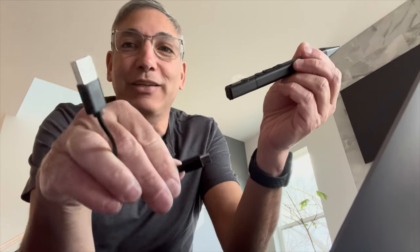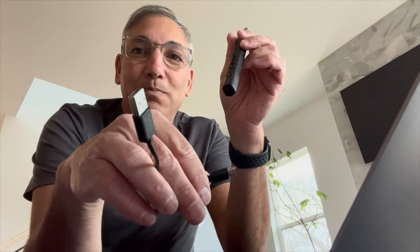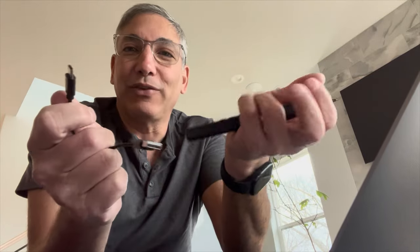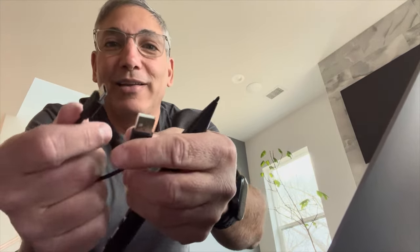It comes with a charging cable that charges via USB-C. It should have had a USB-C to USB-C cable, because now I can't charge it from my MacBook — it's USB-C to USB. But I have USB-C to USB-C cables already for charging my MacBook, so I guess I can use that.